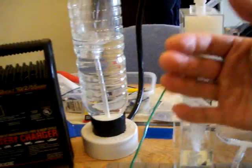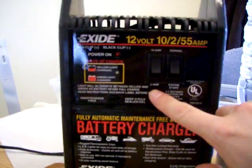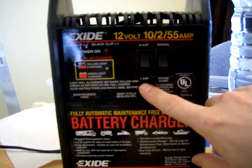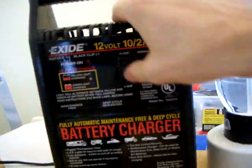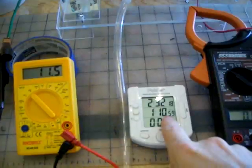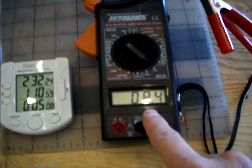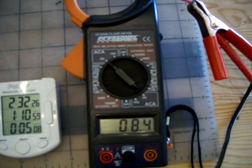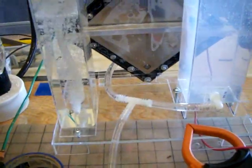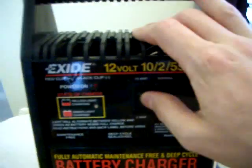I run it at a very low setting — it says 2 amps. I started like that for about an hour and 10 minutes. It gave me 11.5 volts and 8.4 amps to the cell. After that, I switched to the 10-amp position.